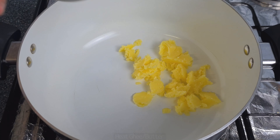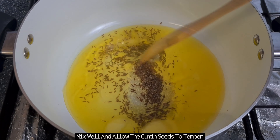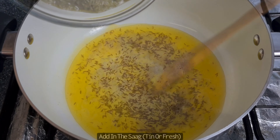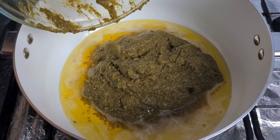Begin by melting the ghee or butter into a pan and then adding the crushed cumin seeds. Give this a good mix and just temper for a few minutes over a medium heat to enhance the flavour, and then add in the tin of Sarasam Khasag.